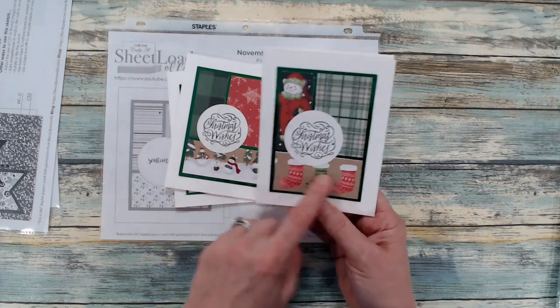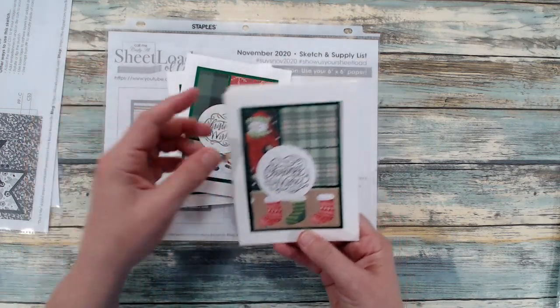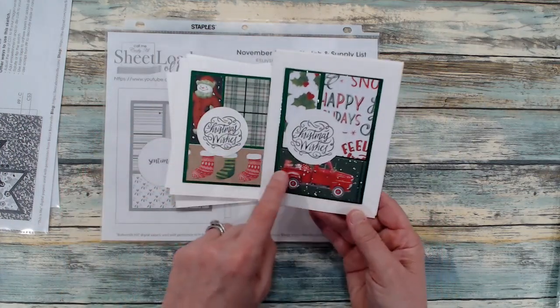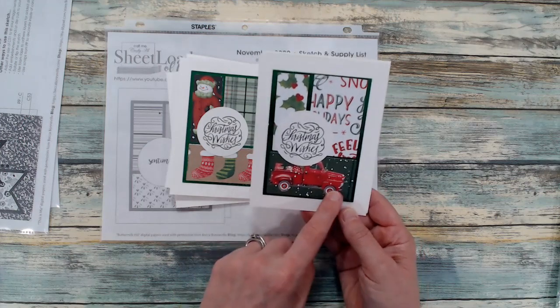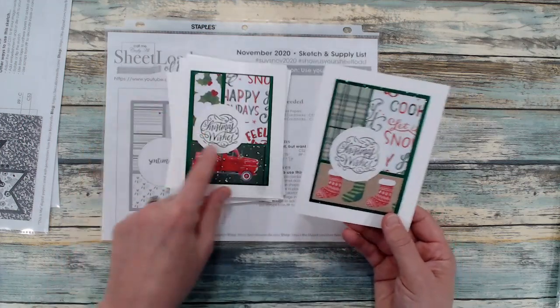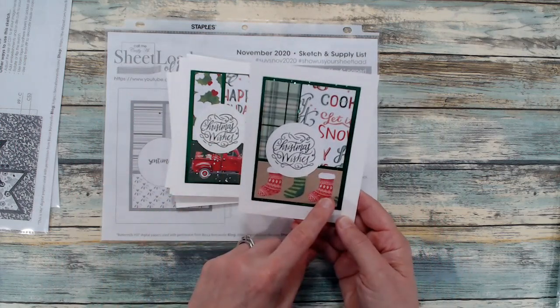And then this is another border strip of the stockings — I actually have a couple of those extra pieces left in my scrap pile. And then this was an actual tag and I just trimmed it down to fit this template. And there's again some more of the stockings.